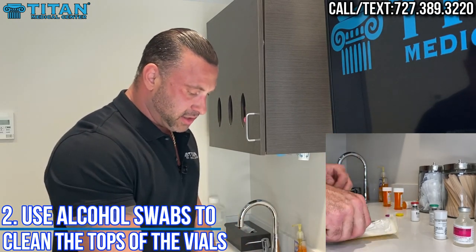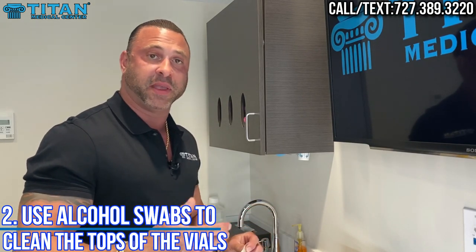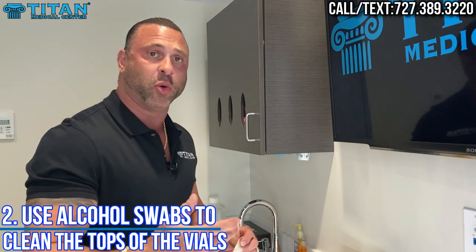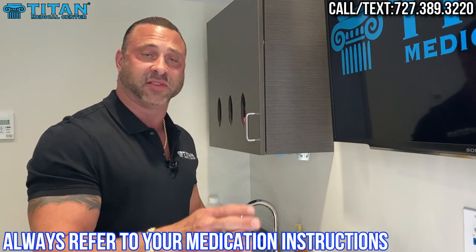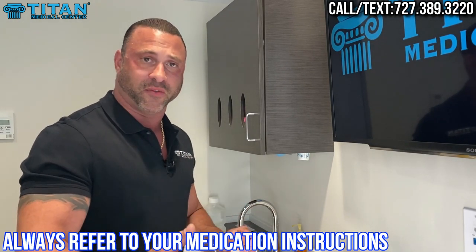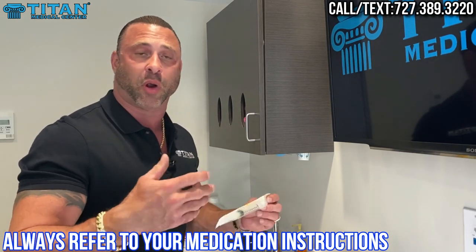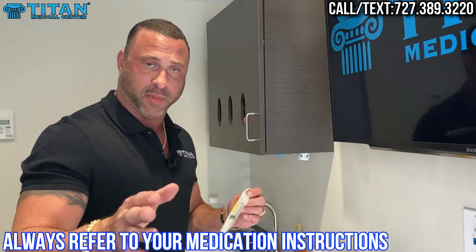The next thing you're going to do is get your mixing syringe. Depending on what medication or therapy you're prescribed, that's going to determine how much diluent you use to reconstitute your medication. Always refer back to the label on the bottle, or call your medical provider or office to get further instruction on how much it should be. They'll go through it with you to make sure you're getting the right dosage at the right time.